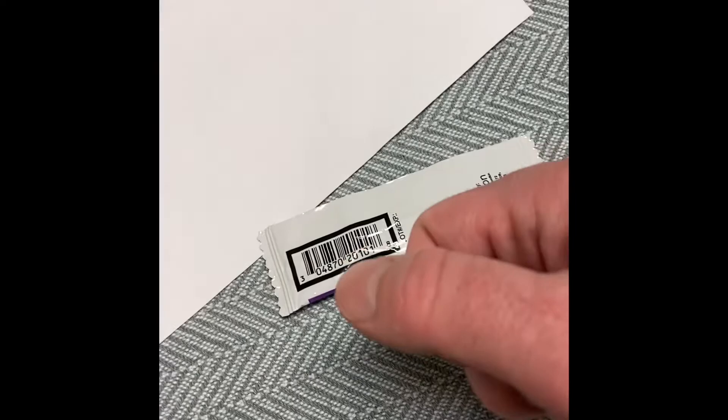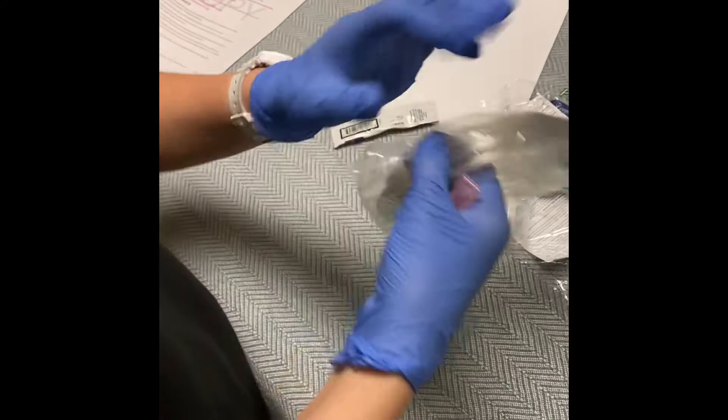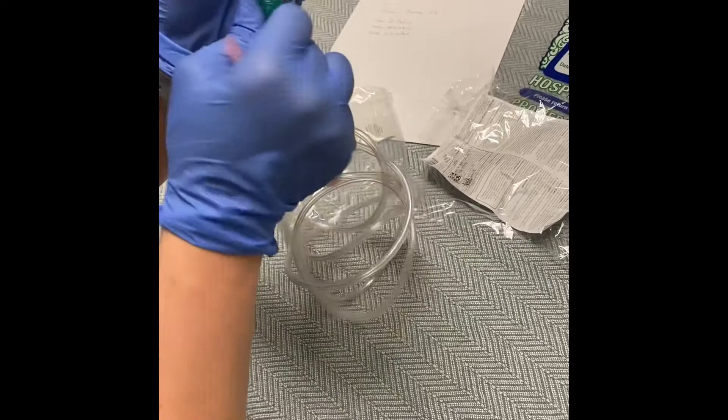Your nebulizer comes with minimal assembly required. Just remove it from the package, open the connective tubing, connect the tubing to the nebulizer, and connect this end to the flow meter, like so.